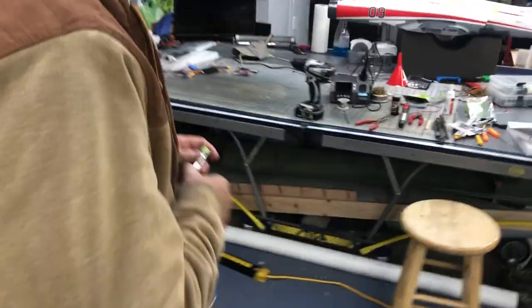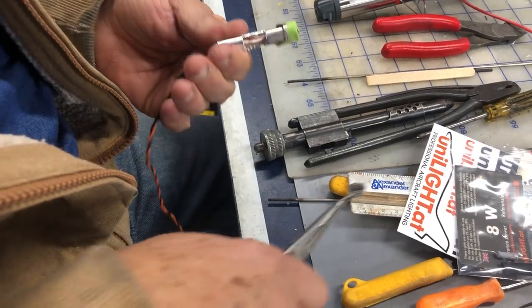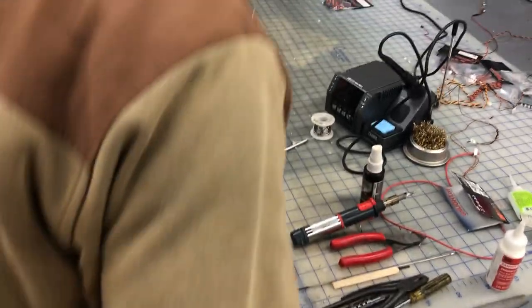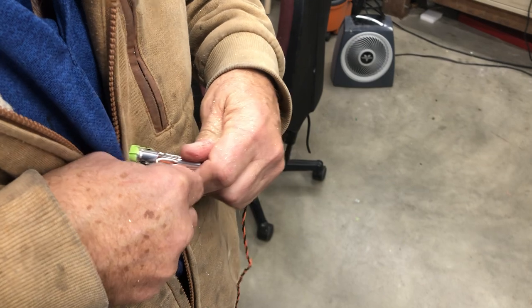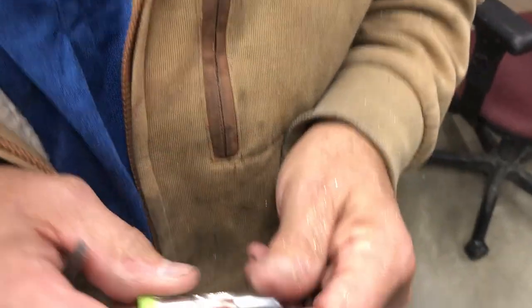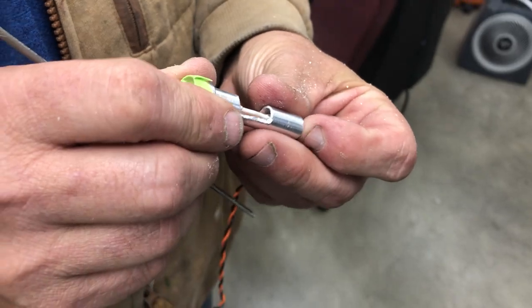Normally you can take a screwdriver and pop it. There we go — you just take out a chunk. I'm going to deburr it a little bit here. Look down in there — we didn't cut any wires, that's good. What they have back in here is this white thing — that's a thermal fuse. You don't want to be cutting into that if you can help it.